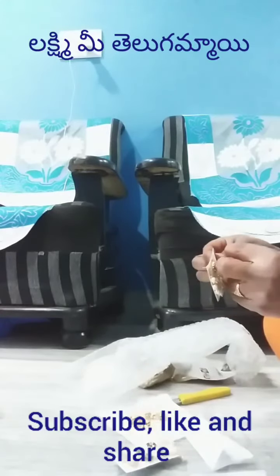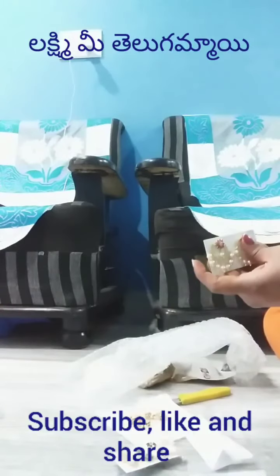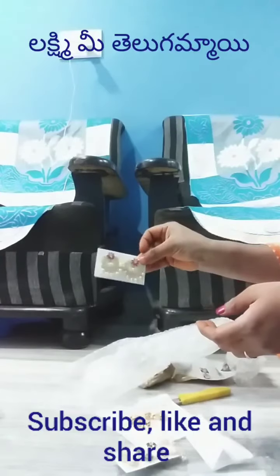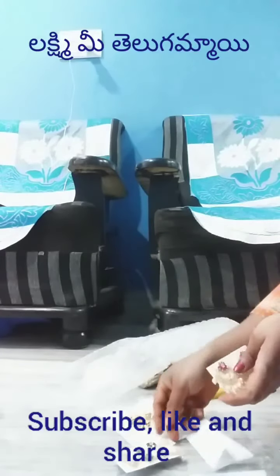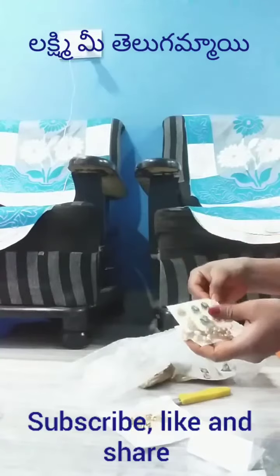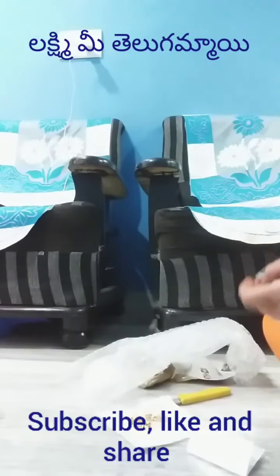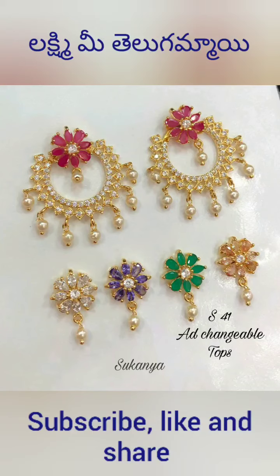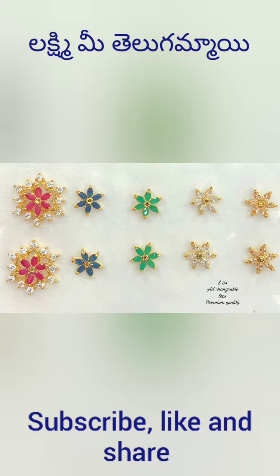This video covers a large part of the product. Subscribe, share and like. Thank you.